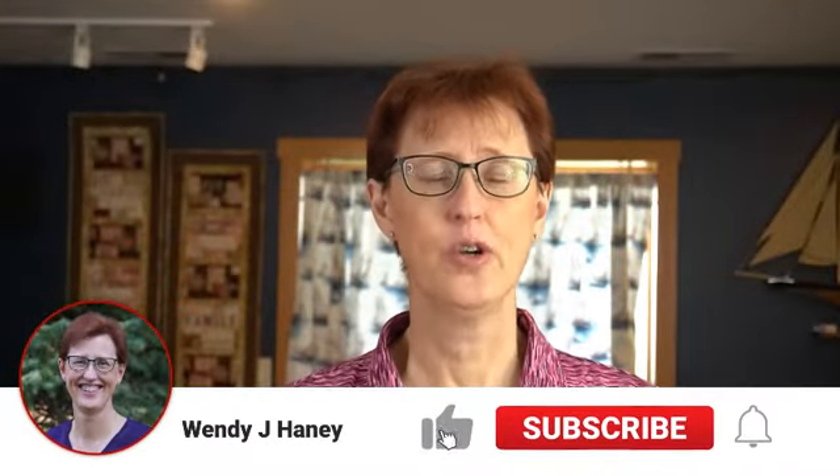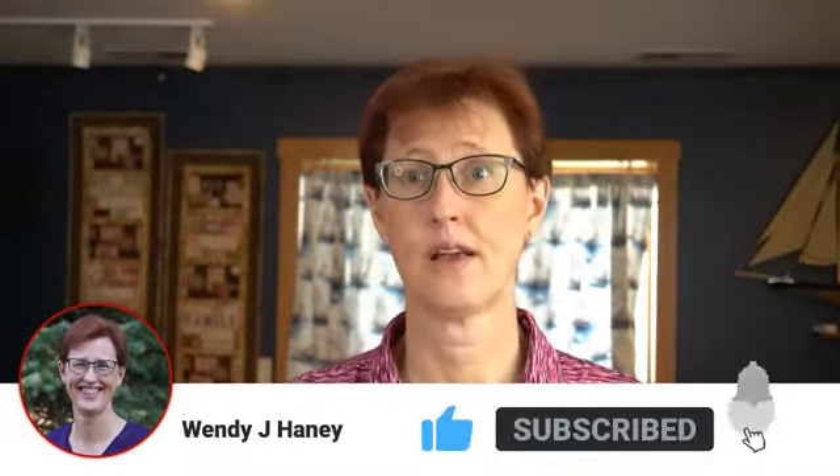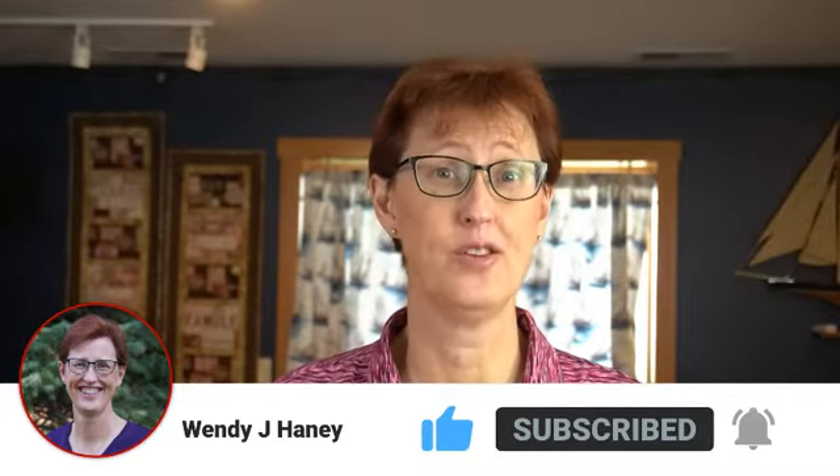Hello! Have you heard about wool pressing mats, or somebody's talked about them and you've wondered what's the big deal? Why do I need a pressing mat? If so, stick around. Hi, I'm Wendy J. Haney, and I'm here to teach you that quilting does not need to be intimidating. It can be fun, you can start small. Subscribe to my channel and you'll discover the joy of quilting and how much joy it can bring to your life.